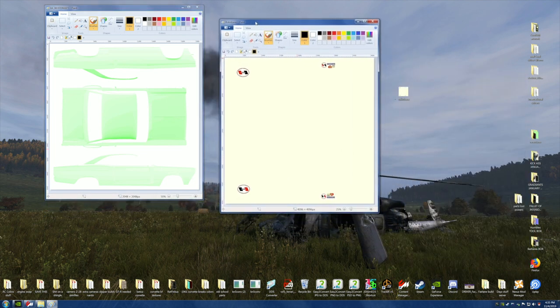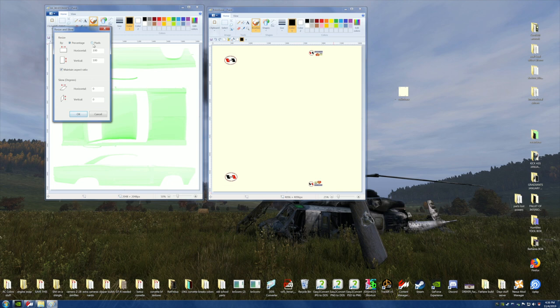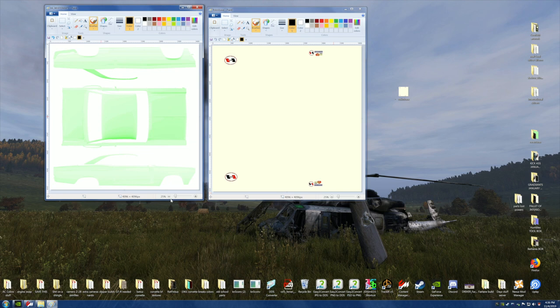Here's what we need: they need to be the same size — 4096 by 4096. Come up here to Resize — we've got pixels, 4096 by 4096. Now go to 25% — now we've got an exact match. So we need the numbers to line up: we've got 400 on the bottom, zero on the top — 400 by 400. That's what we need.